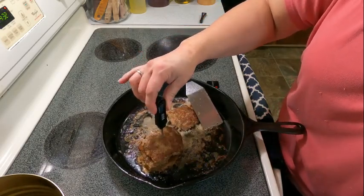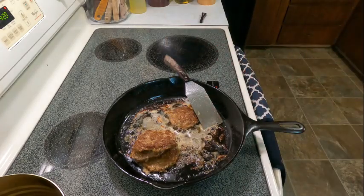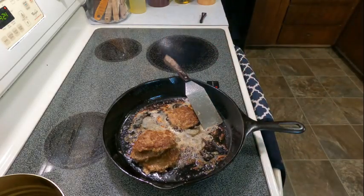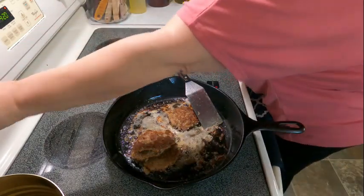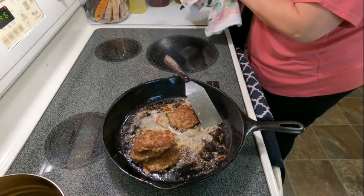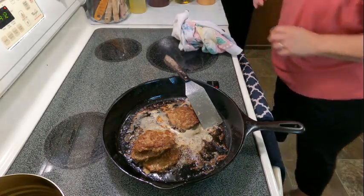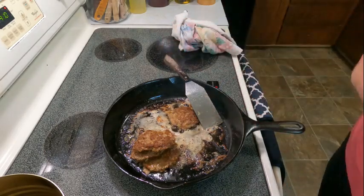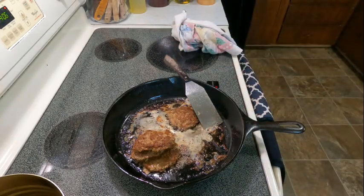Now I'm going to put it in the oven. I've preheated my oven to 325°F and I'm going to cook them for about 20 minutes. When I pull them out I'm going to check the temp and make sure they reach 165°F internal temperature. With pork, you technically only have to get to 140°F, but because it's ground pork, I'm going to take it to 165°F.